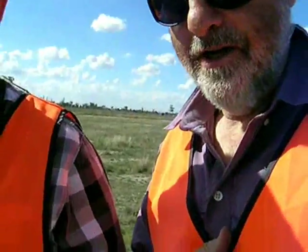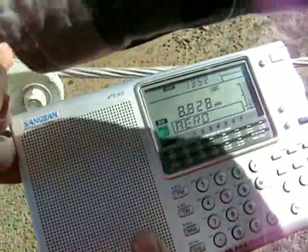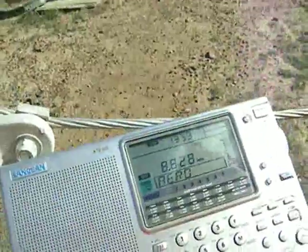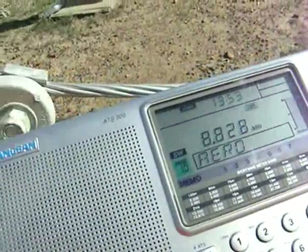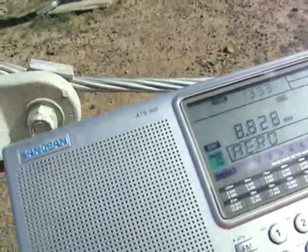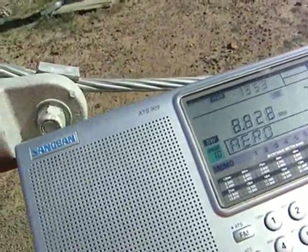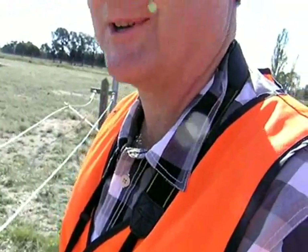This is a report from Radio Australia. We're about to put our radio across the transmission line. 8828, this is the feed line to J6 at 6MHz — two dipoles high, four dipoles wide.